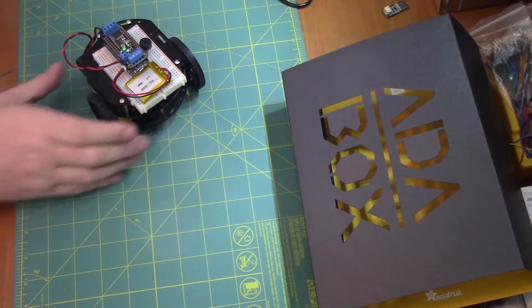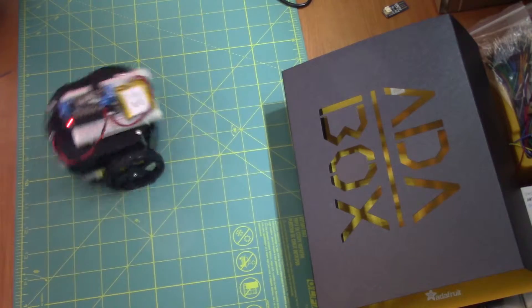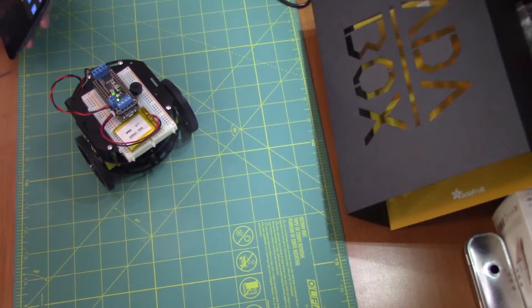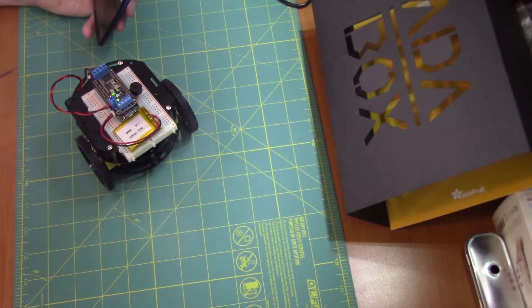Very cool. See, he's very fast. I don't want to do too much up here — run him off the desk. I'm making a mess of things. But yeah, very cool. I enjoyed this project a lot. I'm looking forward to maybe doing some upgrading and putting some sensors on here so it can run around autonomously.